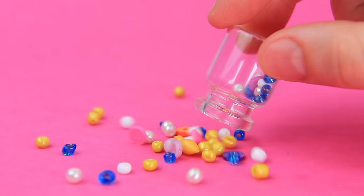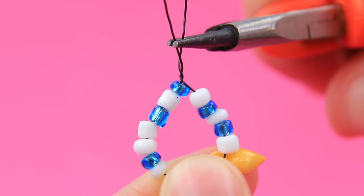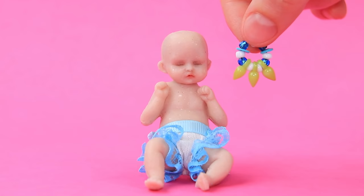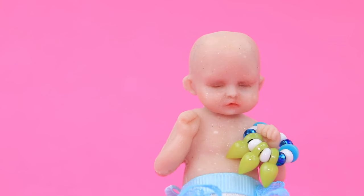Beads spilled all over the table. Put them on a wire and shape a ring. Three big beads will ring like bells and entertain the baby.